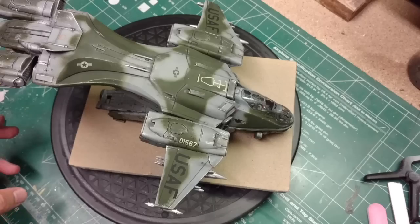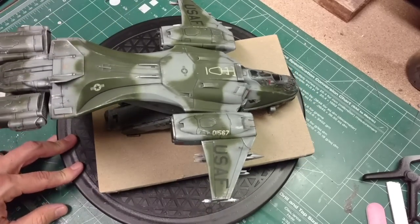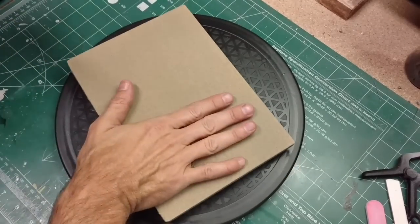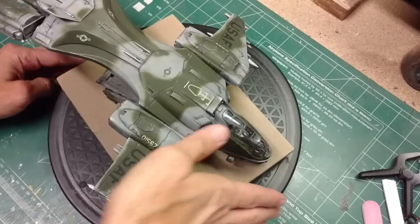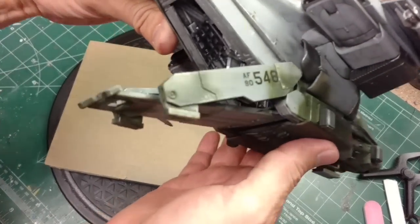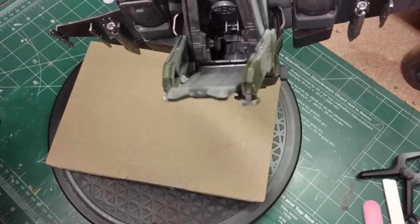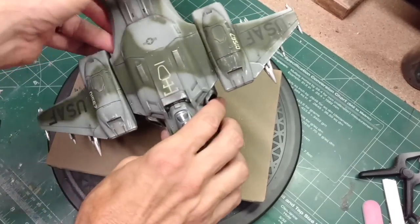Here we are with the finished Revell Halo Pelican. We did our own custom camouflage paint job, added a few details, added weapons to the hard points on the wings, and weathered it. Right now it's sitting on a little base painted with some textured paint. I'll be displaying it in a landing formation with the ramp down so you can see inside. I did add detail such as the cargo net and painted the inside. I also added a strip of styrene along the top with some green details.